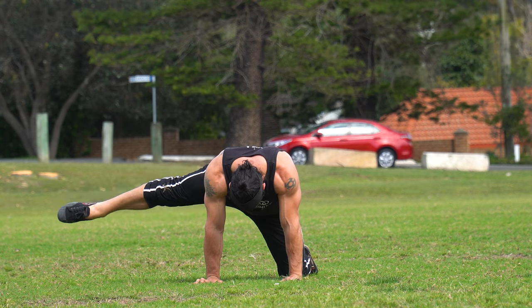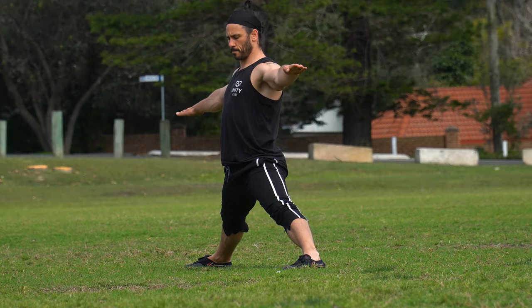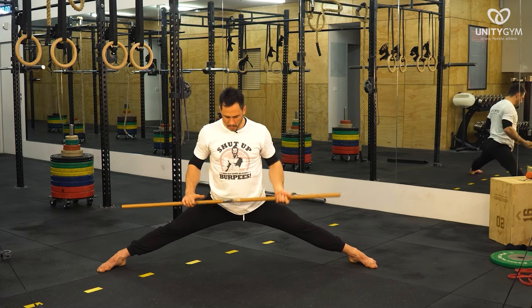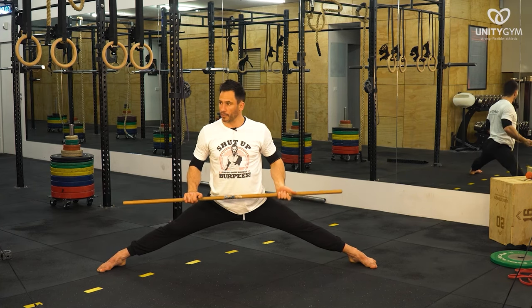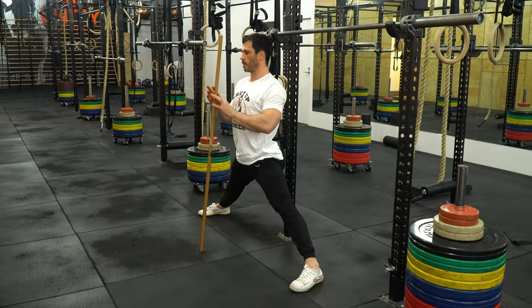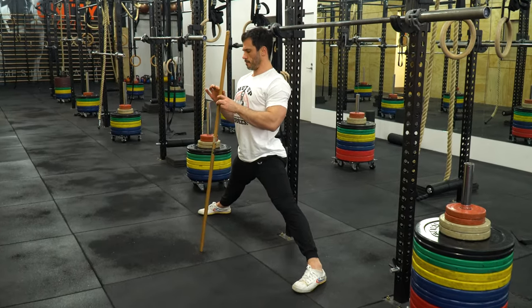I like to pair either of these progressions with the active middle splits. You will likely spend a lot of time on this progression, and I even come back to it periodically as it's so effective. You can start very high if you're a beginner, which makes it a really safe starting point.